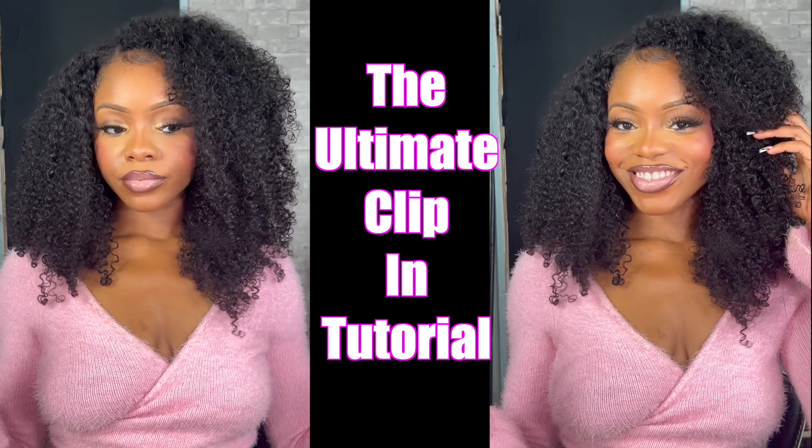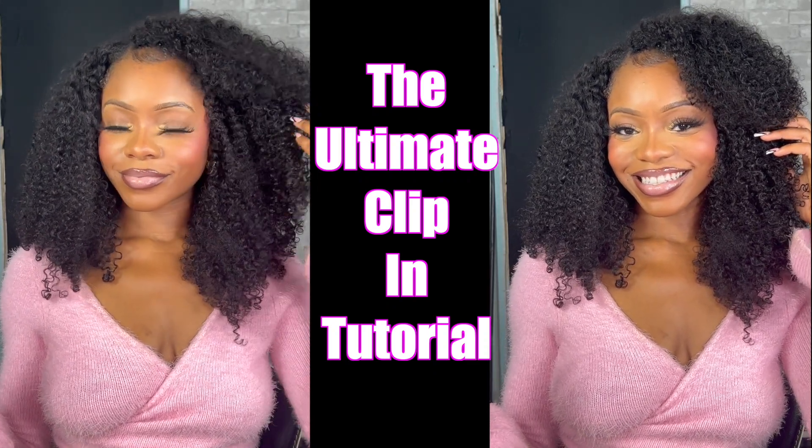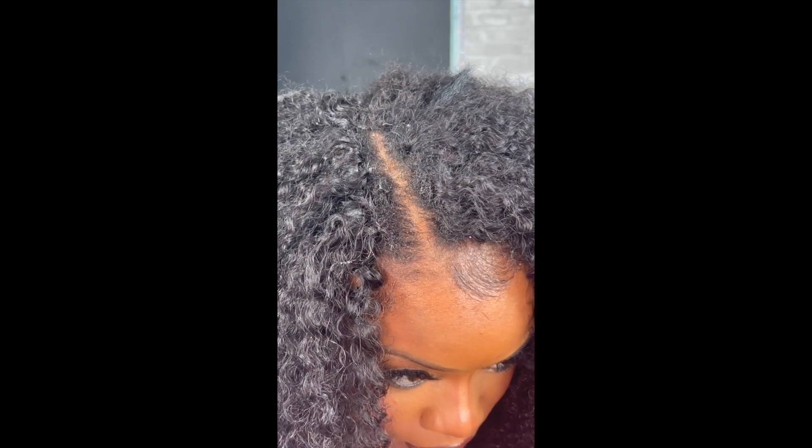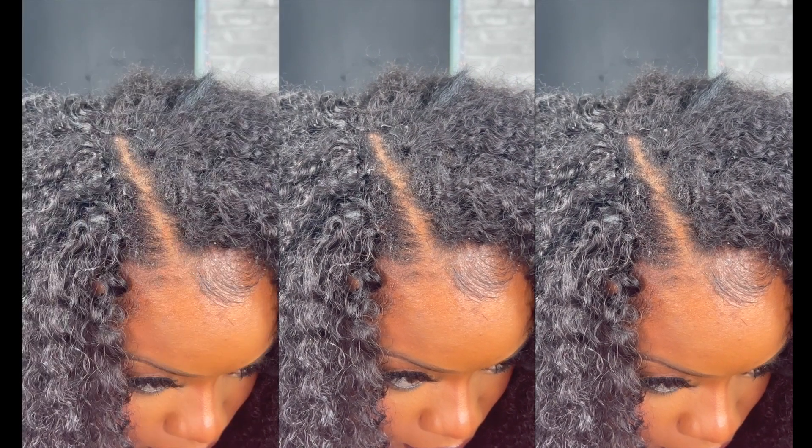Hi guys, so today I'm gonna show you how to get your curly clippings looking right. And the best part about today's video — no leave out. No leave out!